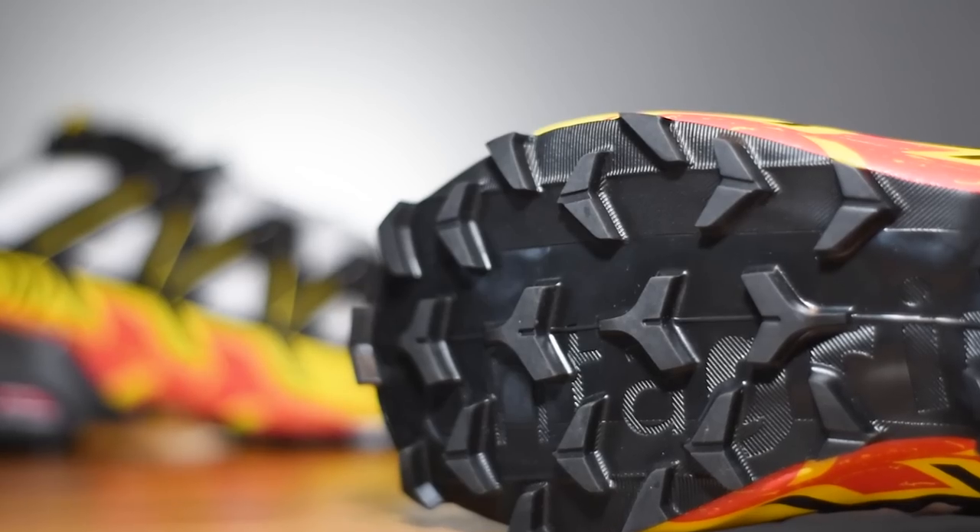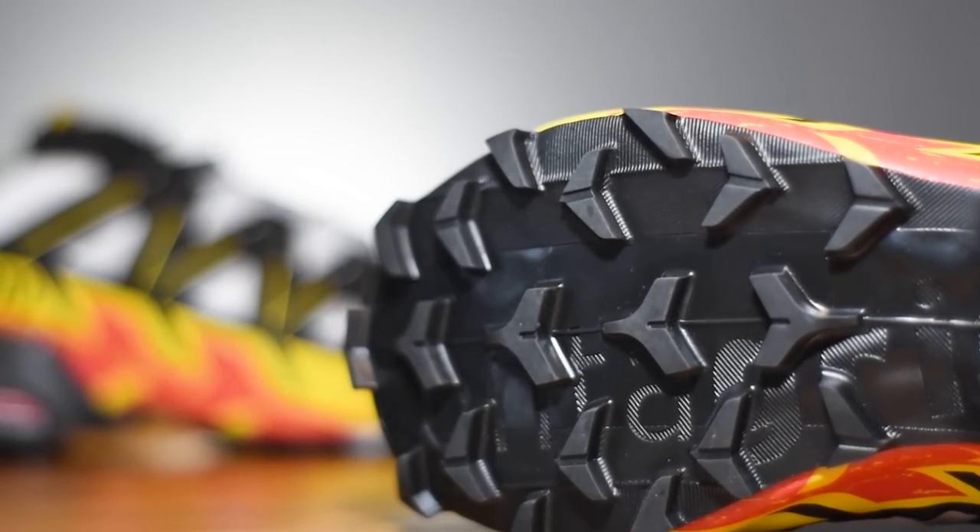This is the new Speedcross 6 from Salomon. I've never been a big fan of this trail running shoe. Number one, I find the heel offset to be a little bit too high for my liking, and when it comes to the grip of that rubber outsole I have found it to be a little bit inconsistent when you're running on wet rocky trails.